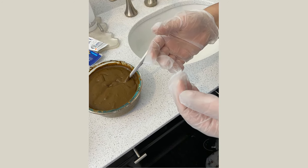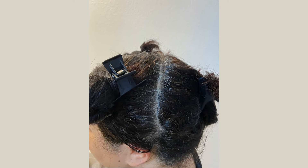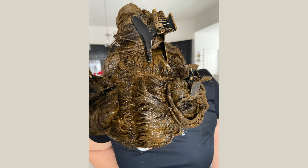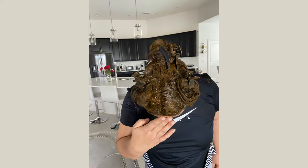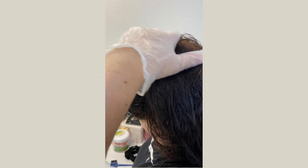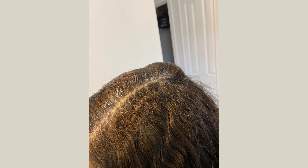Ready to apply the henna and indigo mix to my hair. Section your hair in four sections preferably. Apply the paste from your hair roots to the tips. Rinse thoroughly only with water, repeating as many times as you intuitively need.